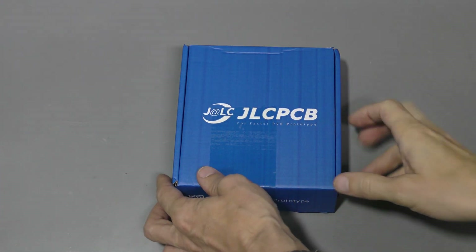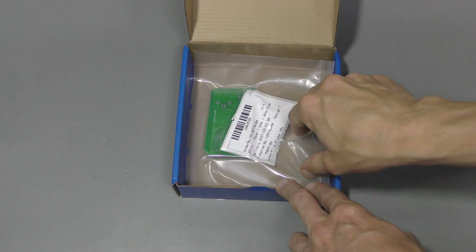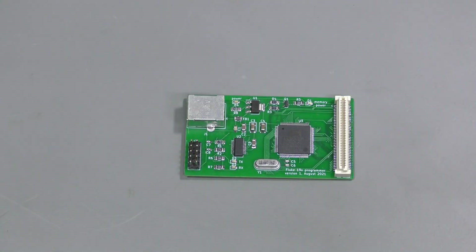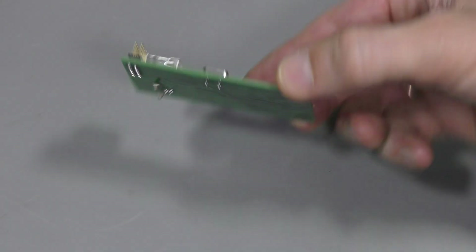Here is my order from JLCPCB — minimum order, 5 boards, about $10 delivered. It's time to build one. Here it is, ready to go, nothing on the other side.